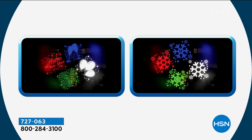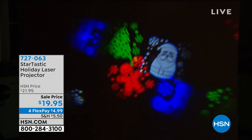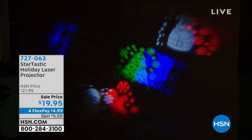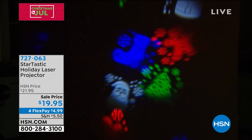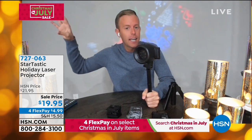Anybody, and I mean anybody, can decorate their home throughout the holidays. This is a technology that came out last year — it's a motion holiday laser projector. It's something we've seen before, but never at this price. It really saves you from getting on a ladder and having to climb and hang those Christmas lights up on the eaves of your home.